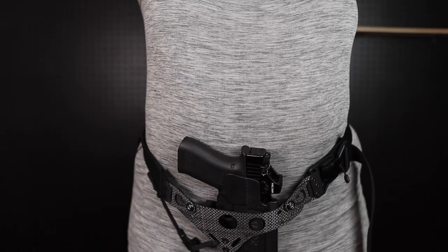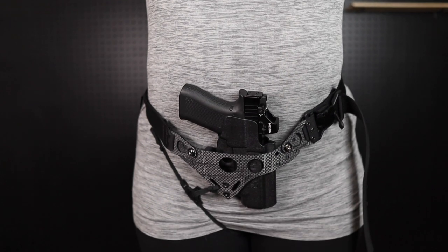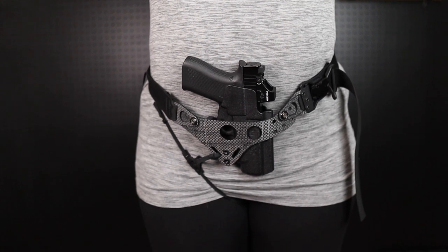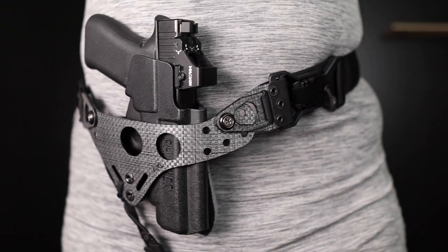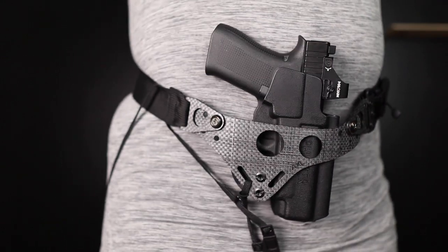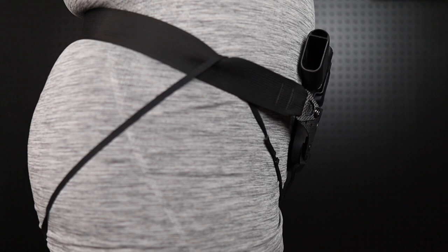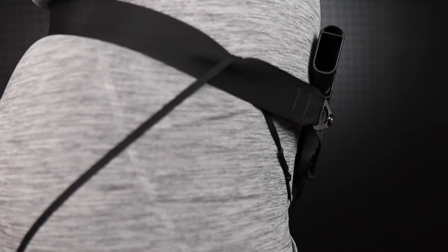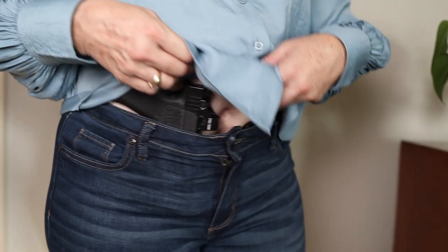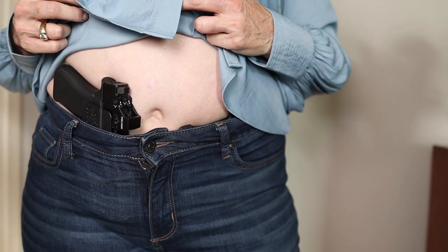We're all made up of organic shapes with curves and peaks and valleys, which is why it's really important that we consider where we're placing our gun on our body. For example, if we were to place the gun in the center of this model's stomach — which would be considered a peak — she would continue to have issues with printing regardless of how well she has taken advantage of grip tuck and slide tuck. But when we move the gun off of her peak into a valley and take advantage of grip tuck and slide tuck, she's able to achieve her desired level of concealment by placing her gun in her concealment sweet spot.